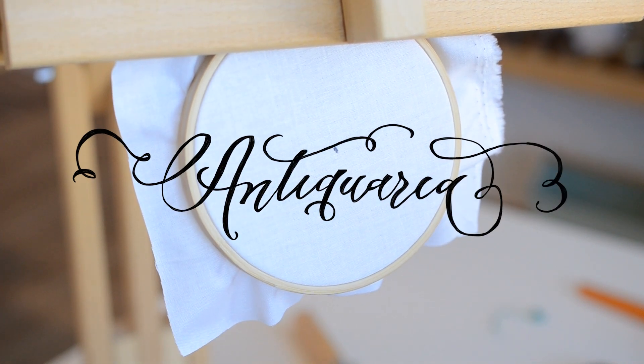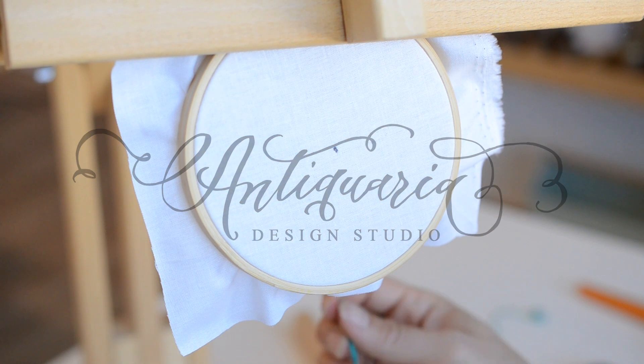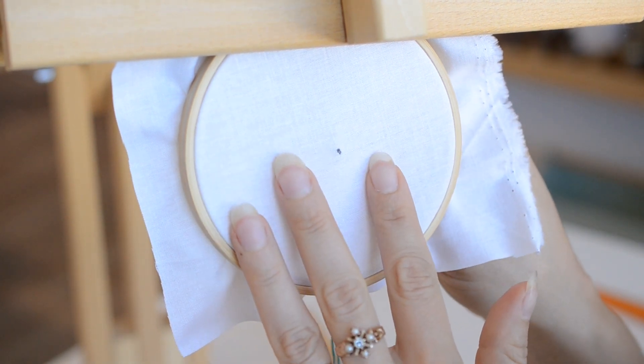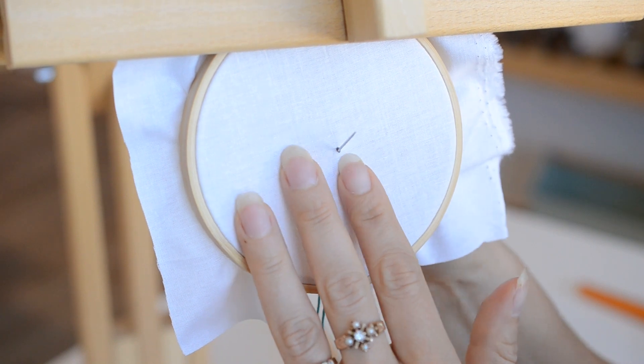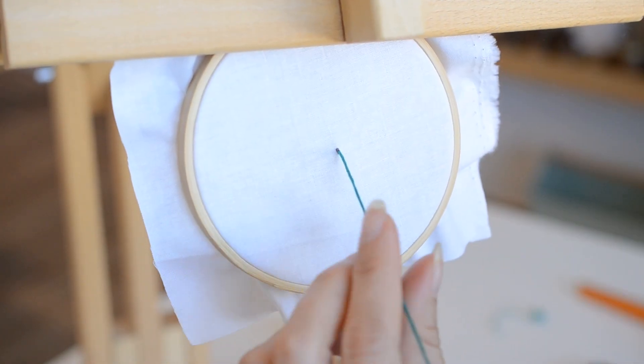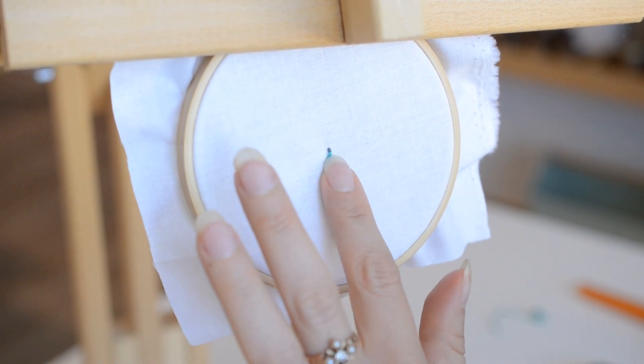Today I'm going to show you how to make an embroidered tassel. To start, we're going to take our knotted thread — we're using all six strands, the full thread — and we're going to come through the back to the front where we want to place our tassel here.